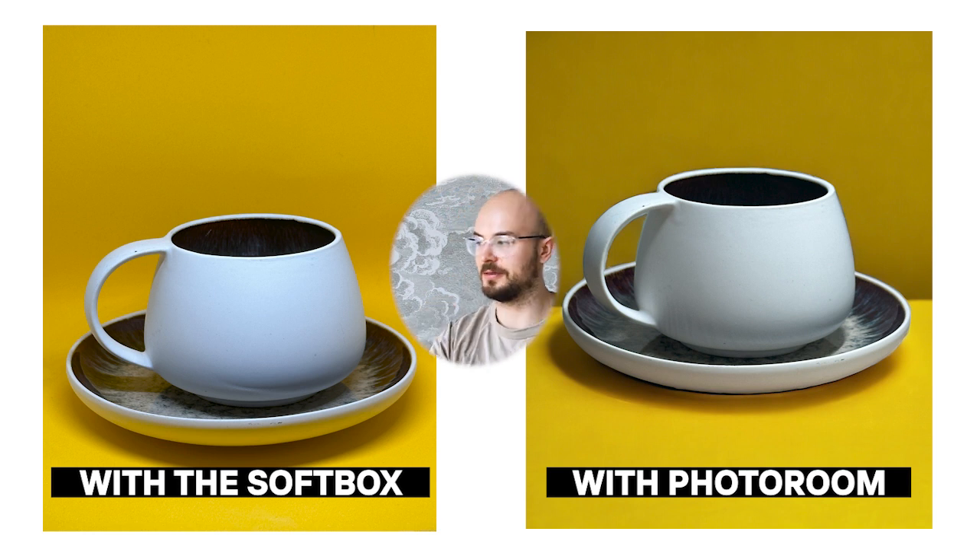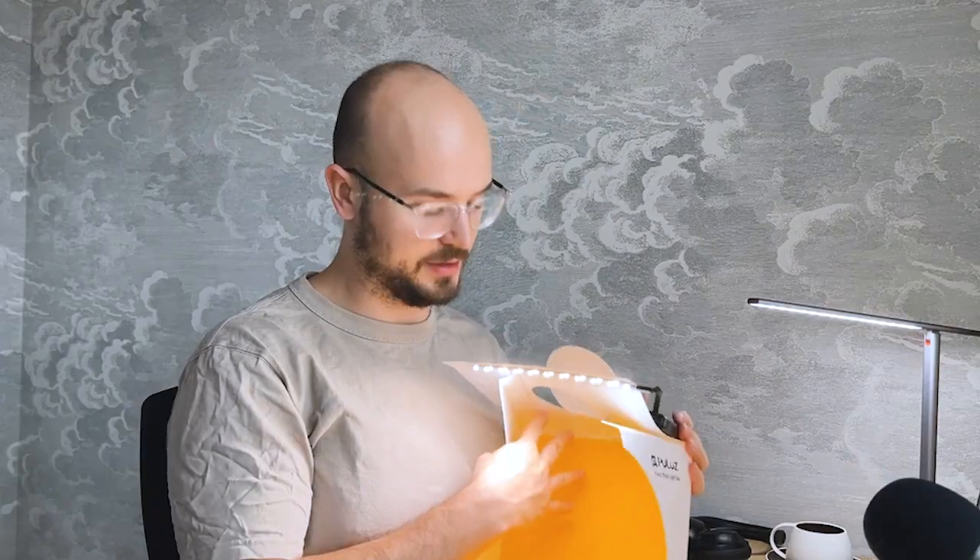Can you even tell which one is AI anymore? Not really, right? This is the real one that we did with the softbox — using a softbox or using the AI version, can you tell the difference? To be honest I don't think you can, and if it saves you from having to carry stuff when you're traveling, this is much better. Let's try another example now.